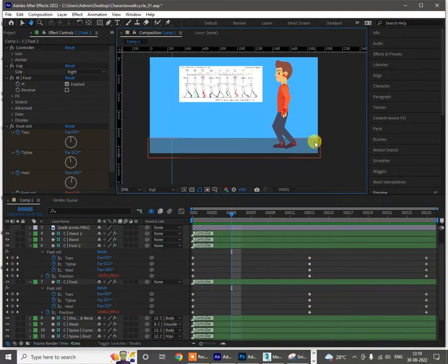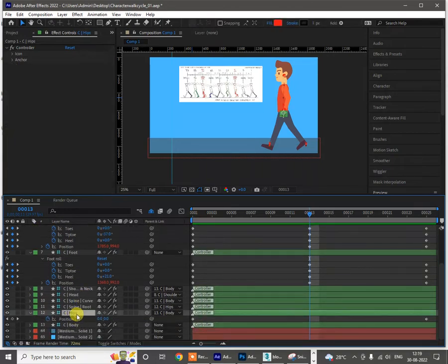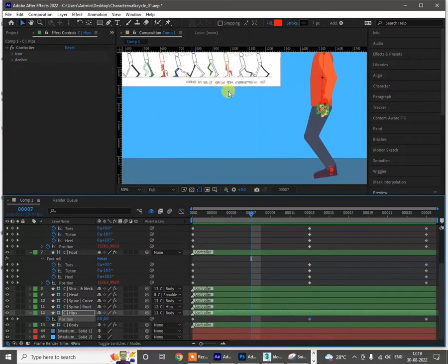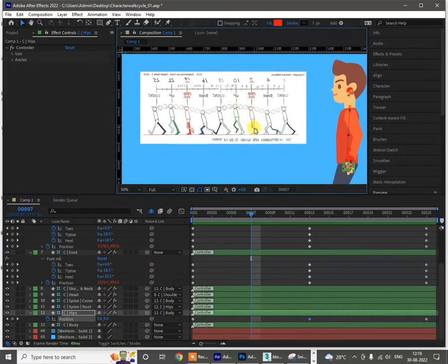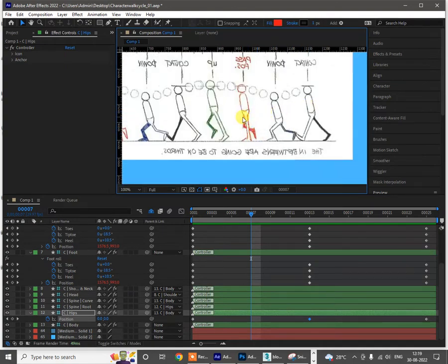We are just working on these poses now. I have to work on the passing pose — select this rotation and view the keyframe because it will be there. The passing pose is where one leg will be lifted up and the whole weight of the body will be on the other leg. This is called the passing pose. We also have the contact pose, the weight pose, and the peak pose where the body or head goes to peak height.